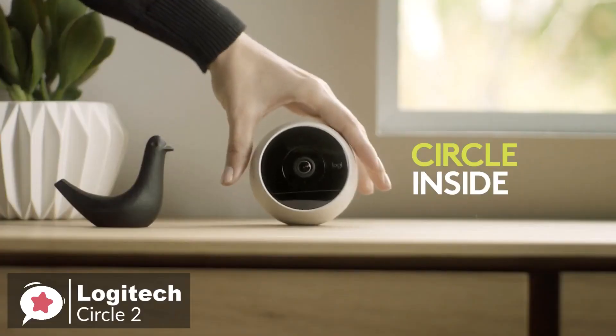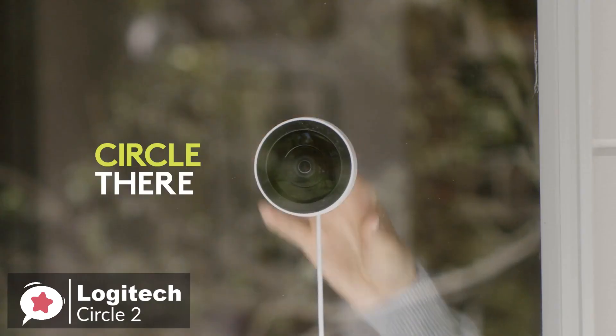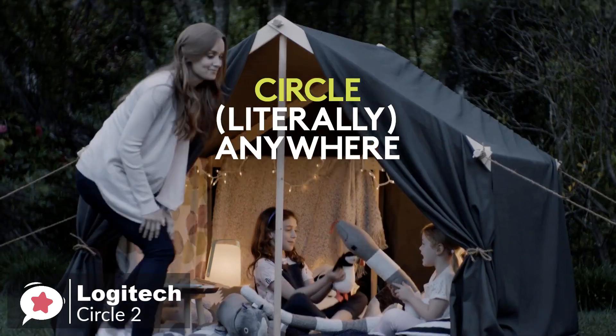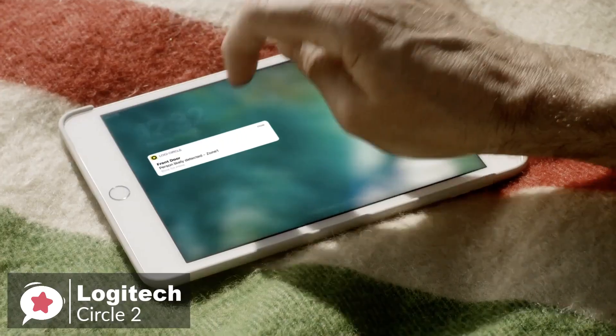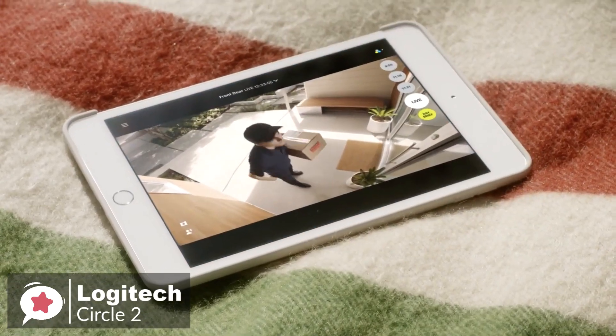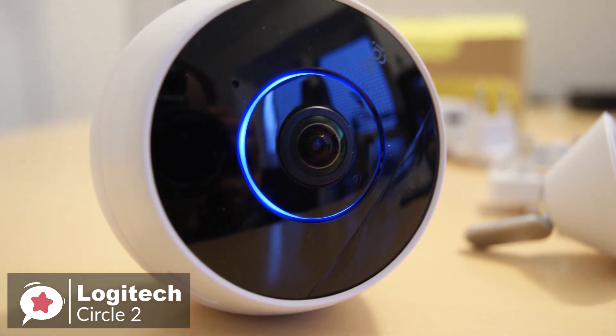To conclude, where the Circle 2 stands out for us is the wireless or wired options. So no matter where you place it, the camera provides a custom home security experience right from your phone, tablet, or computer. If you're looking to upgrade your home security system, we recommend you check out the Circle 2.